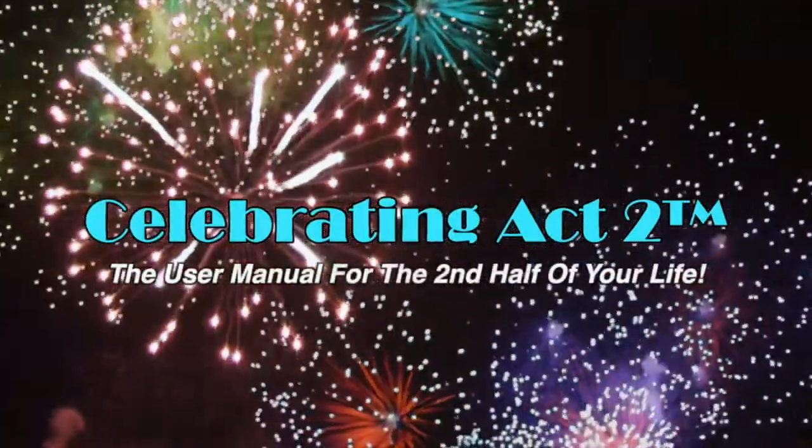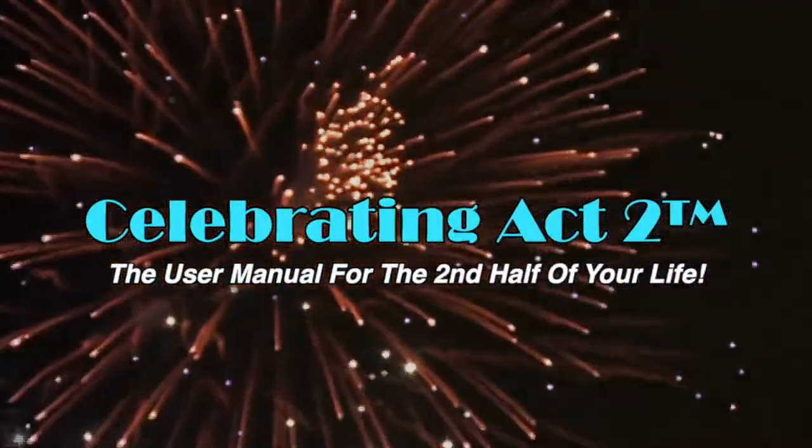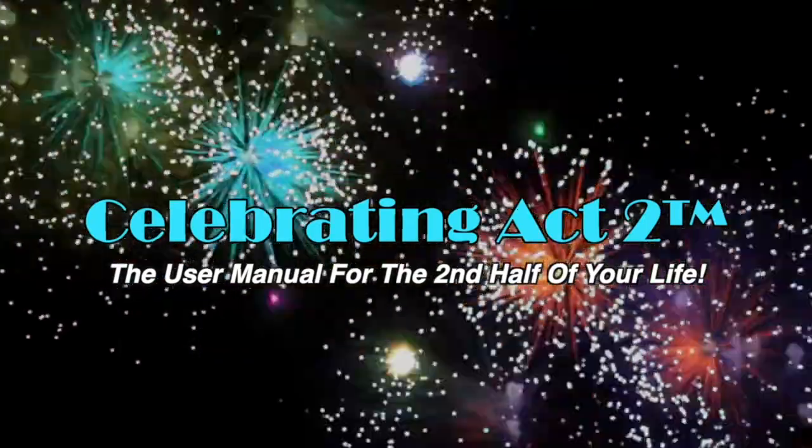Welcome to Celebrating Act Two — the user manual for the second half of your life. I'm Donna Lynn from The Body Fit Solution, your fitness pro over 60. Today we're going to work on those shoulders.